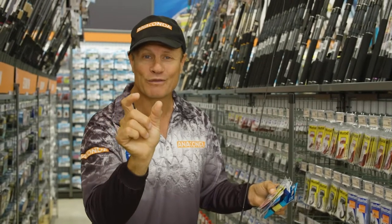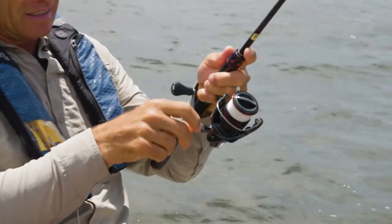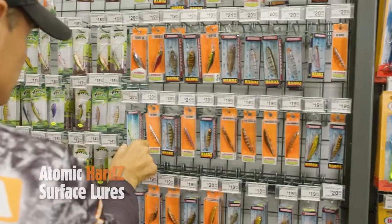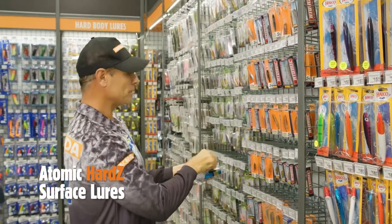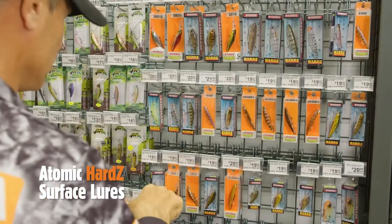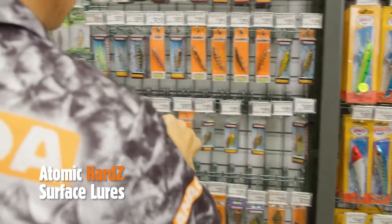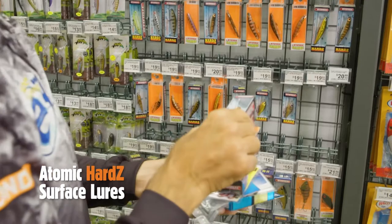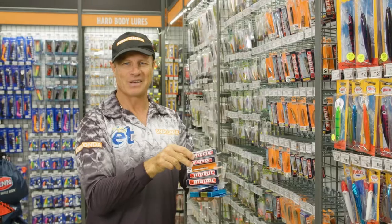Now we need some small surface lures to catch them on top water. There are plenty of different brands to choose from, but I think I'll get some of these Atomics — they make some bigger ones, they're surface walkers up on top. I'll grab that size, and there are some smaller ones here as well, just in case the whiting are biting on smaller stuff. And I'll grab a couple of poppers. Look at those little blokes — absolutely perfect. I reckon we're in business. Let's go and catch some whiting.